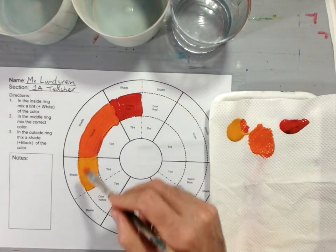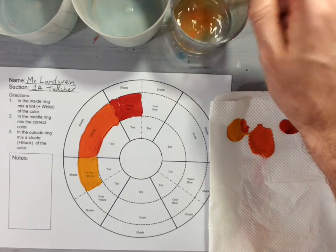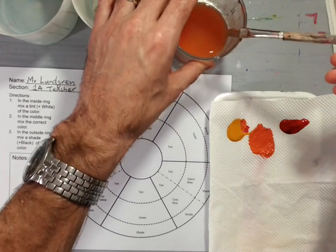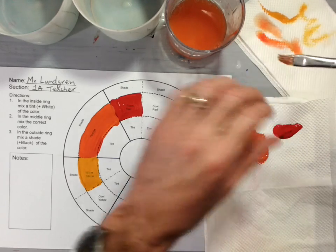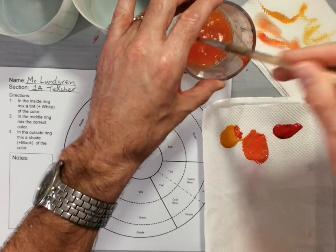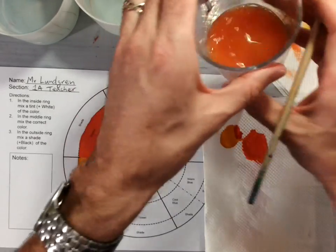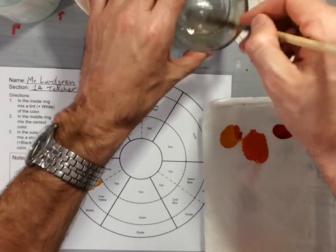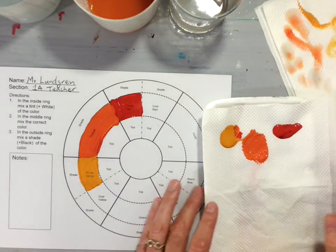Now that I'm finished with my orange, I'm going to take my brush and wash it out really well in my water. Make sure there's no more paint left on your brush, and when you dry it on your paper towel, if there's still paint coming off, rinse it again. You want no color left on your brush so when you pat it on your paper towel it's nice and clean.